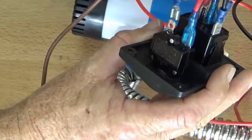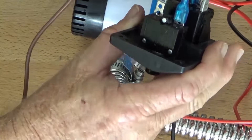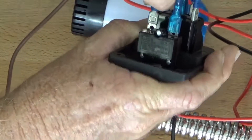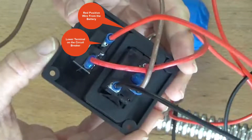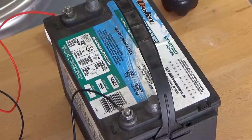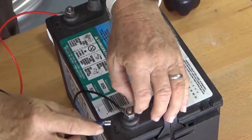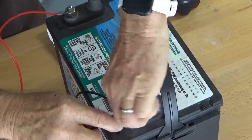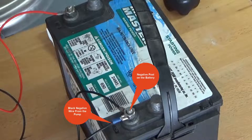Connect the red positive wire from the battery to the lower terminal on the circuit breaker. Connect the black negative wire from the pump to the negative post on the battery.